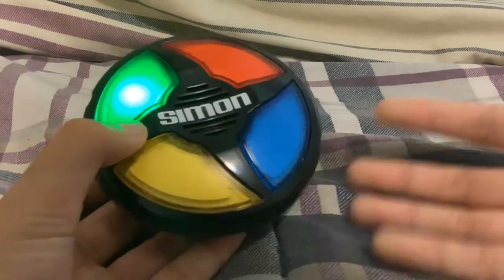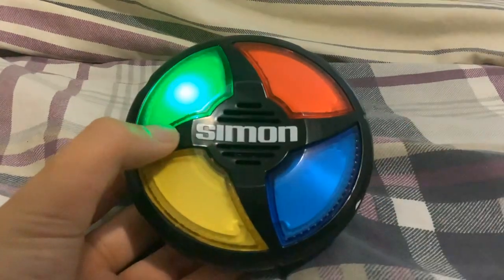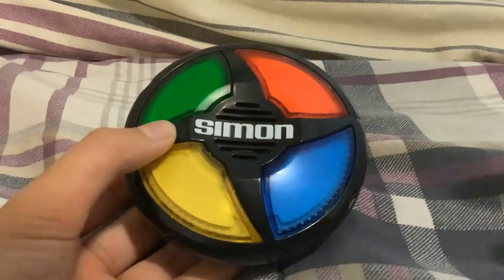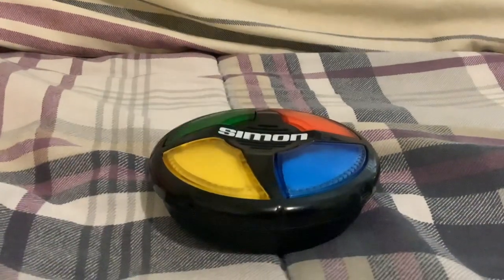My score was 44. You can hold the red button as many times as you like. Thank you guys so much for watching, have a great day, and peace out folks!